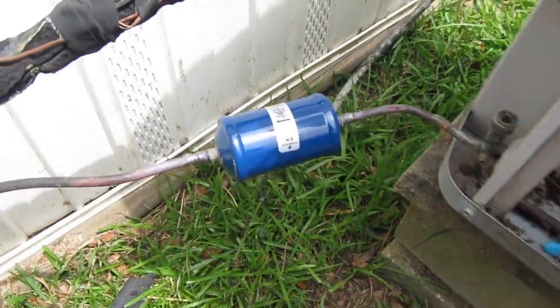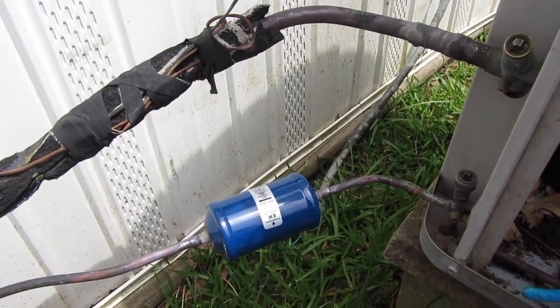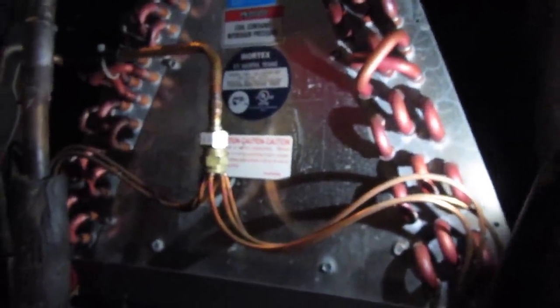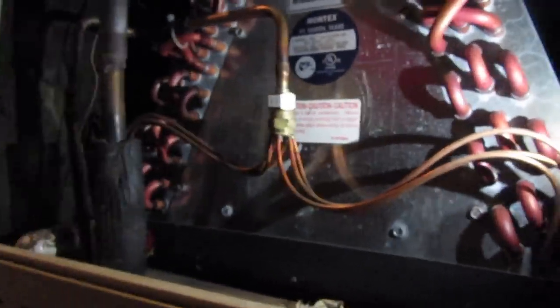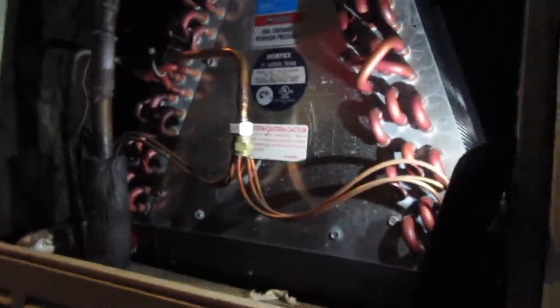Most guys wouldn't even put a dryer on a used unit, but I'm going to put a dryer. It's all brazed in. I'm going to go change the piston inside - I brought a piston with me. I went ahead and changed the piston. I have two piston charts saved on my phone - one says 82 for R22/410A and the other says 84. All they had was an 82, so that's what I put. That makes me feel better than an 80 - to me, an 80 is just a little too small for a 4 ton. So we put an 82 in, and now we can go start evacuation.